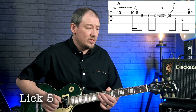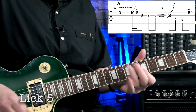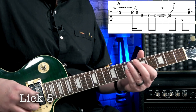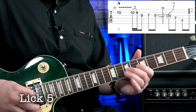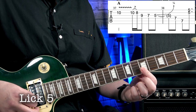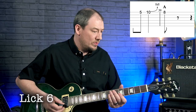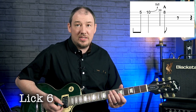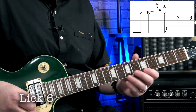Lick five is a variation on the turnaround lick — here it is, and nice and slow, and again nice and slow. The tricky thing with this one is catching those two notes at the end. Lick six is the second half of the guitar solo — we've gone round the 12-bar once, coming back in, and we do this — nice and slow.